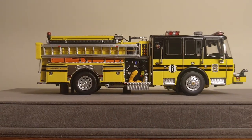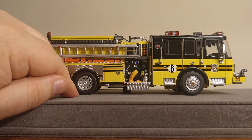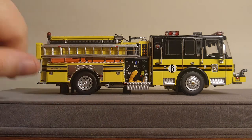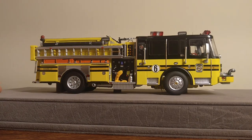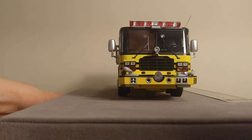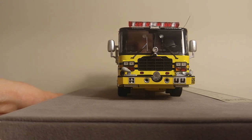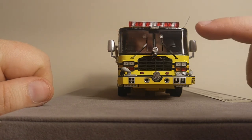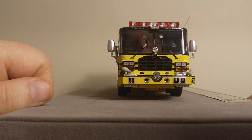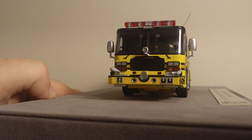To the passenger side of the truck, you can see that the ladder is there, along with some other hoses and pumping equipment. Towards the front, you have your air horns, your sirens, a few other hoses, and Ashburn Engine 606 written right there. And also right here on the bumper, 606.